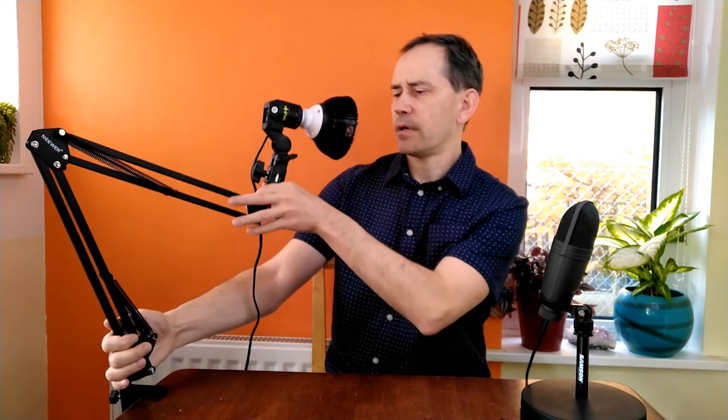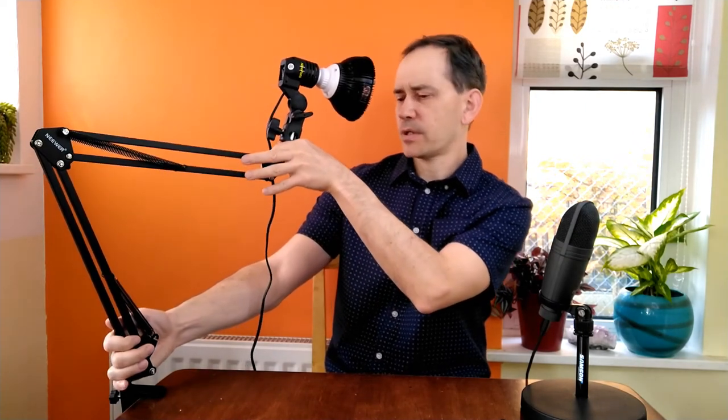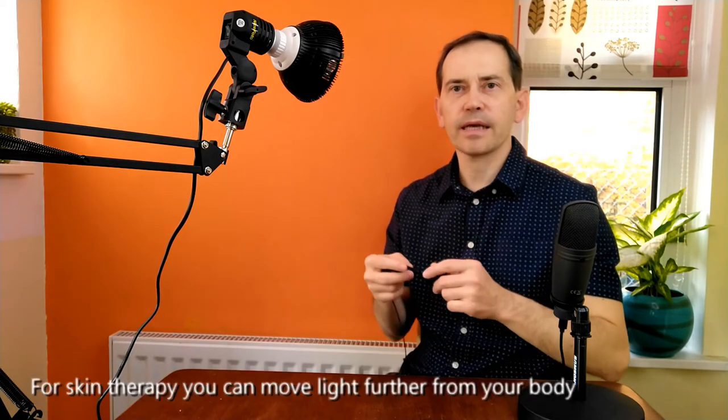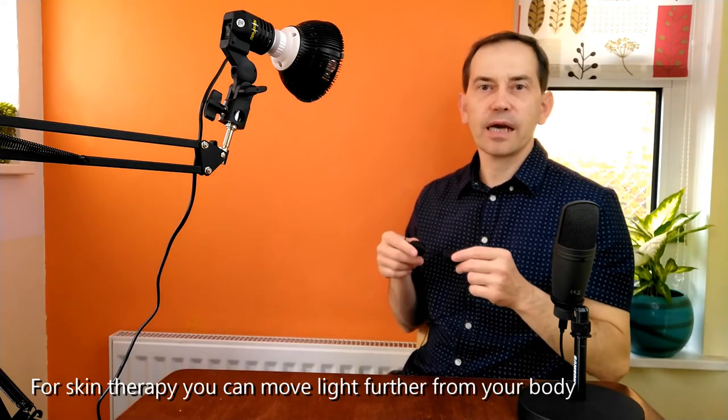You can also use this light to do face treatment. Let me demonstrate — I'm just too close to the light, so I moved the lamp further away, attaching the light stand further along the table, so I can demonstrate how you can use it for face therapy.